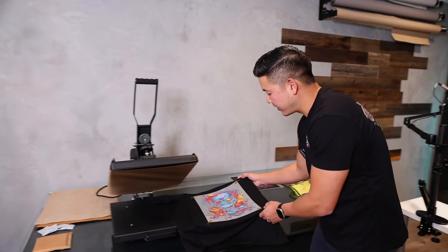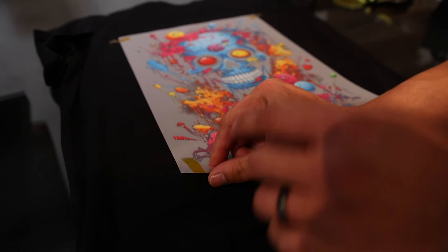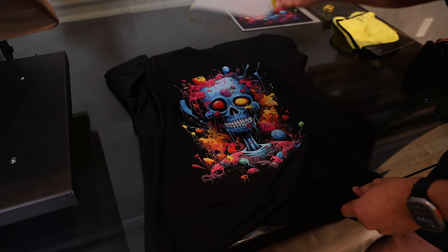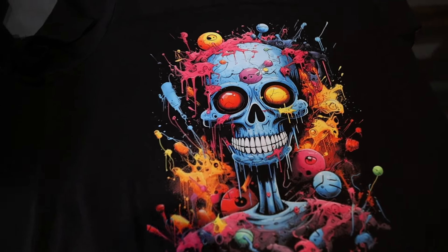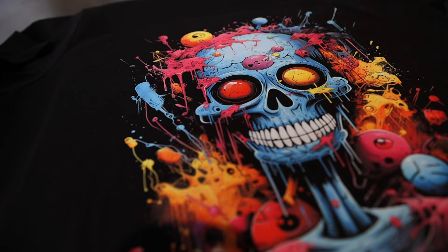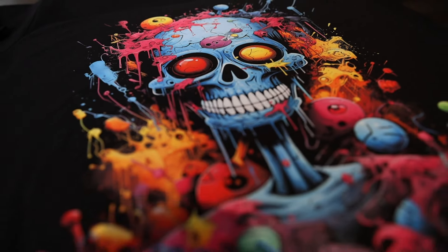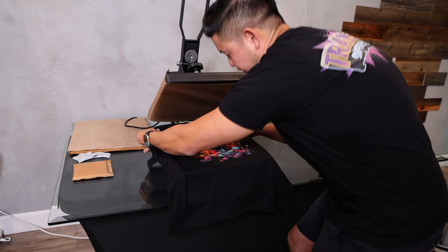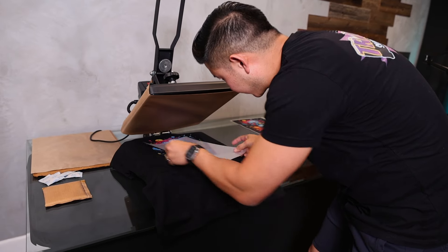Let's remove the transfer out of the press. This gives a lot more room to peel, so I'll take off this corner right here. We want to use one hand to hold down the shirt and the other to hold the transfer, and we're going to peel. Look at that — very soft print. I'm going to flip the film around so we can do the second press.